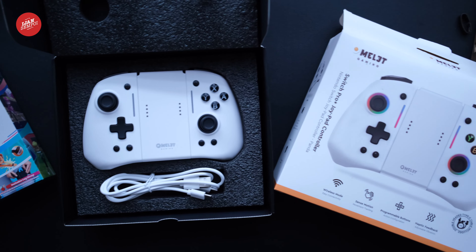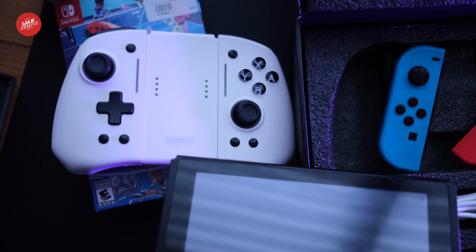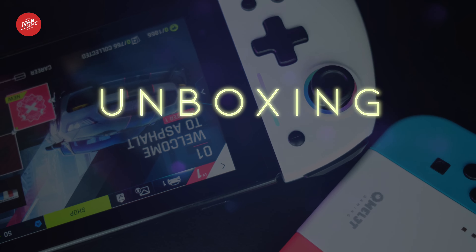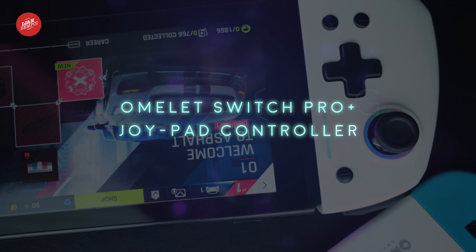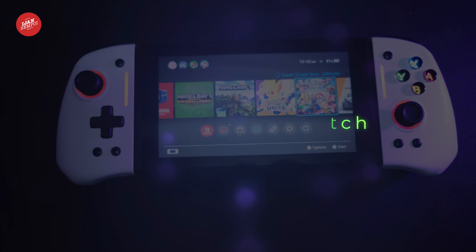Hey everyone, welcome back to our channel. My name is Ichenson Poi. Today, we have something exciting to unbox and review for you. It's the Omelette Switch Pro Plus Joypad Controller in the beautiful white color, designed specifically for the Nintendo Switch.